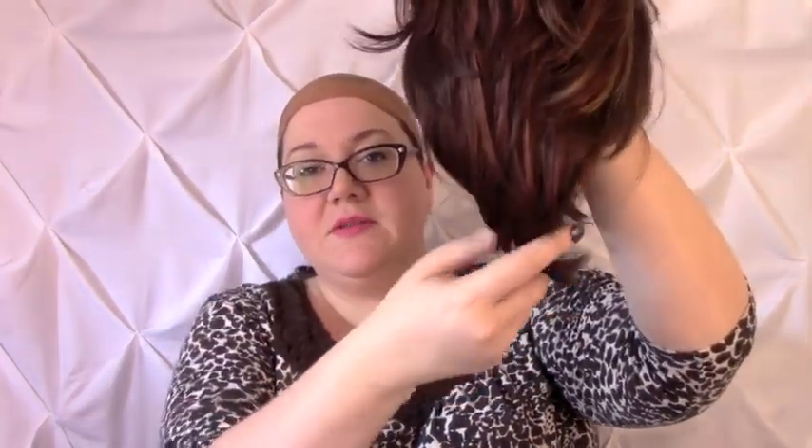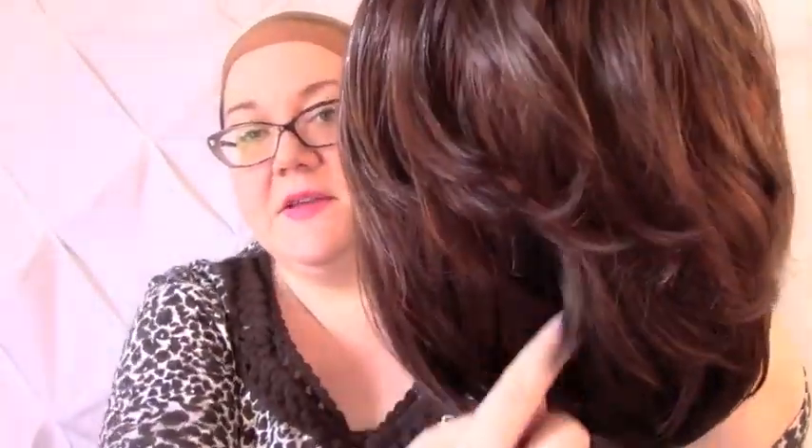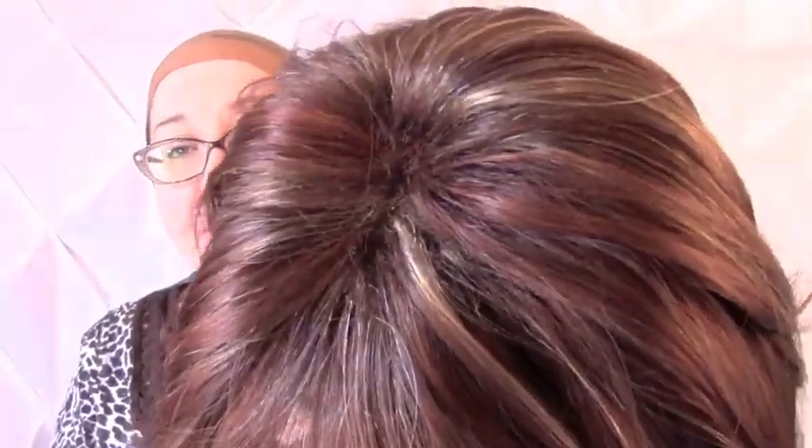Cameron is not particularly long. She's only four inches at the nape, so she is graduated — longer in the front than she is in the back, and she's got all these really pretty layers in the back. I'm telling you this before I put it on, because I want you to see what it looks like right out of the box. The top, how they parted it, is atrocious. And all the permatease is kind of standing up, if you can see that.